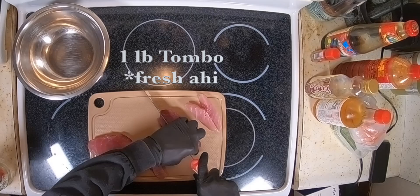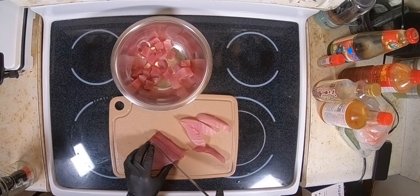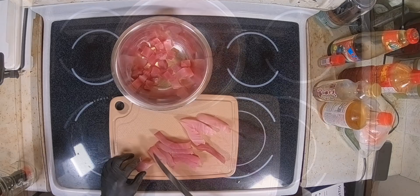Hey, how's it going? Today I'll be showing you all how to make spicy ahi poke. The ingredients are for about a pound of ahi. I had tombo, which is albacore tuna, but yellowfin or bigeye works too — it doesn't matter as long as it's fresh and not frozen.